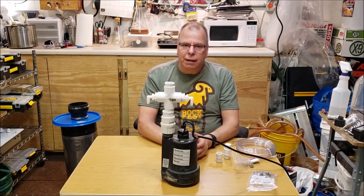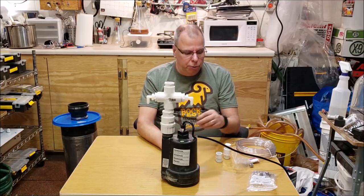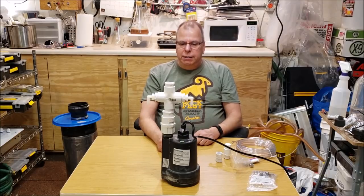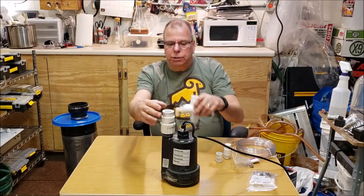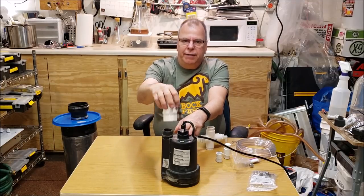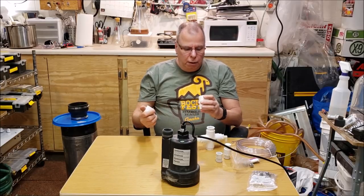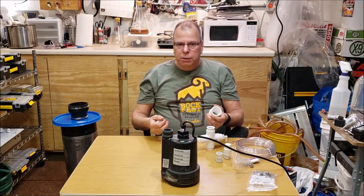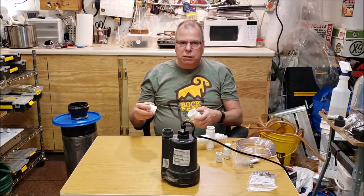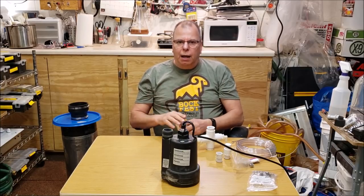I got the one and a quarter inch to one inch adapter at Home Depot - they didn't have it at Menards. Menards is my go-to store for home improvement stuff; I think Home Depot and Lowe's are a little more expensive for most things.